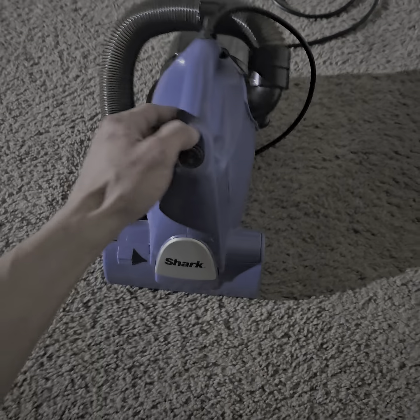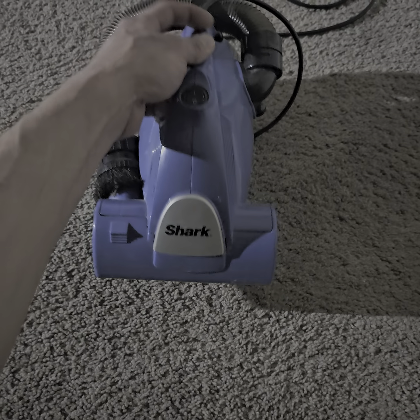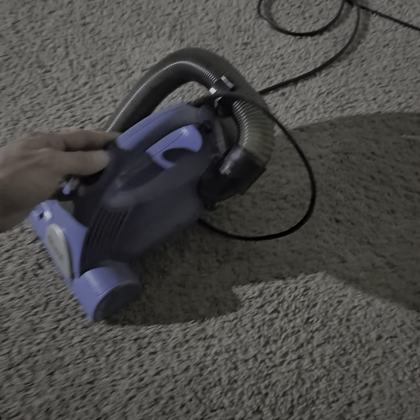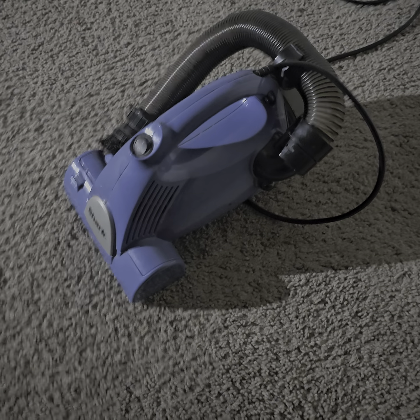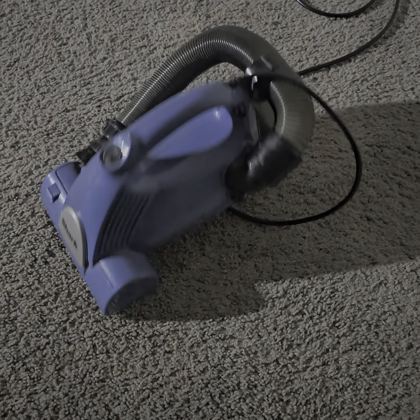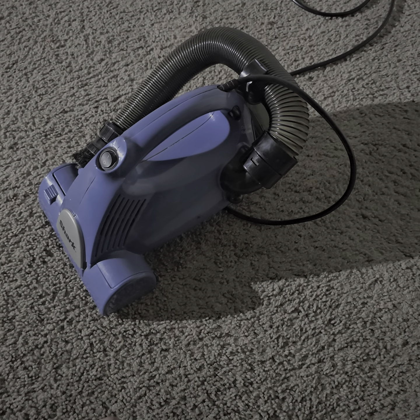No way, the champ's back! Cuz I upgraded it. Look at that suction power.